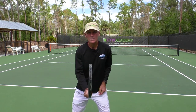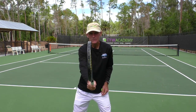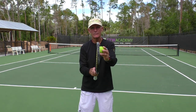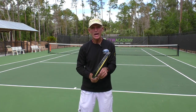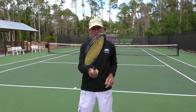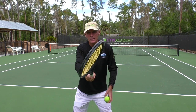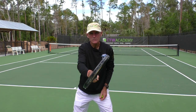Number one: when you're in your ready position, I don't want you to stand with the racket straight up like this. If the ball was hit to my forehand side, I'm going to hit the ball on this side of the racket. From now on, when you're in your ready position and you have your forehand grip, I want the racket to be tilted like this, so that this is the side you're going to hit the ball on. It's tilted facing down slightly.